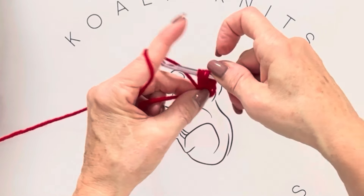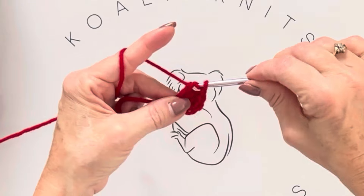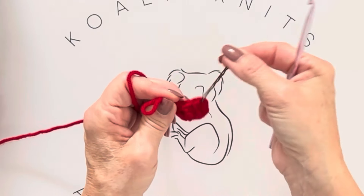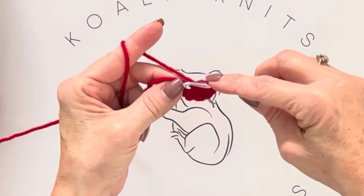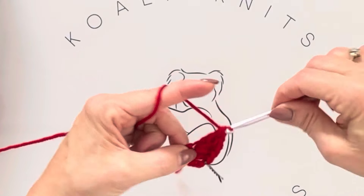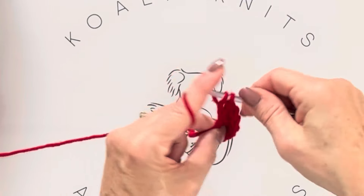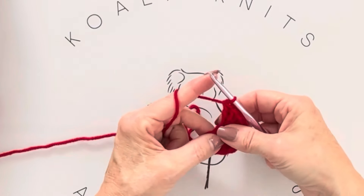Continue yarn over, into that stitch, pull up a loop, yarn over through two, yarn over through two. I always do three stitches before adding my stitch marker because it's easier to count back. I use a bobby pin as a stitch marker. Continue on — four, five, six, seven, eight, nine, ten — that's a total of ten double crochets. You'll be able to whip these up in no time.